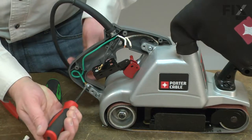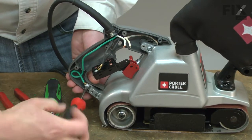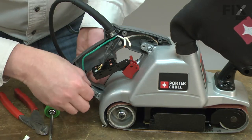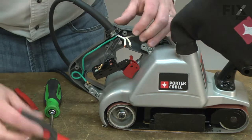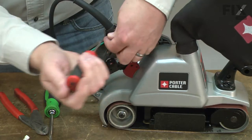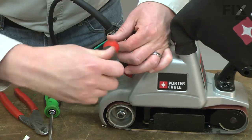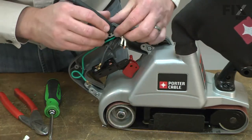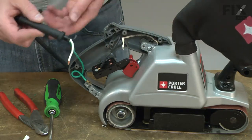Now I'll remove the grounding wire. Now I'll remove the connector and the strain relief. And the cord will now come free.